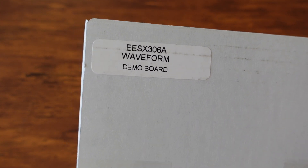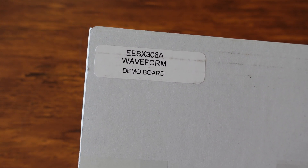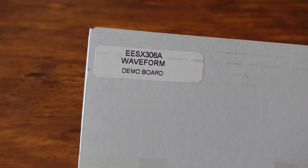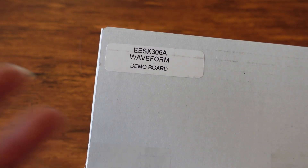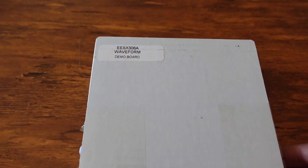In today's video we're going to be unboxing the Snap-on waveform demo board. This board's model number is EESX306A and I'm pretty excited to have it because I want to use it to learn more about my oscilloscope, so let's go ahead and jump right in and see what's inside the box.